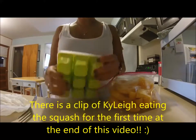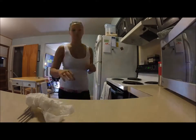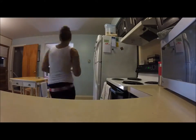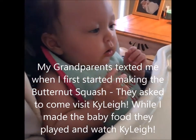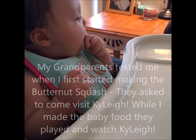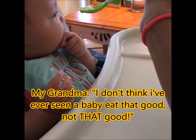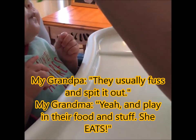Yeah, that is my video on making butternut squash for your baby. If you have any suggestions on videos or on different foods to make for your baby, please let me know. Thank you for watching. And here's a clip I took on my phone of Kylie eating the squash for the first time — she just fussed and spit it out, but she eats!